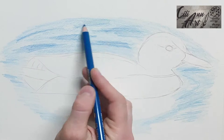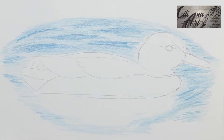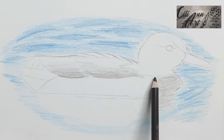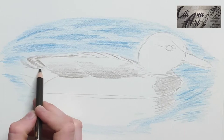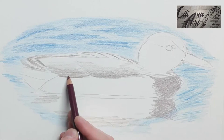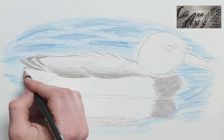Ducks are a mostly aquatic bird. They live in freshwater and seawater, and they are found on every continent except for Antarctica. They are related to swans and geese, and they are curious and friendly creatures. People keep them as pets and farm animals, and they have been doing so for more than 500 years. All domestic ducks are either mallard or muscovy.